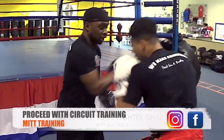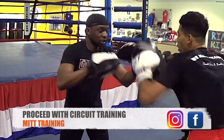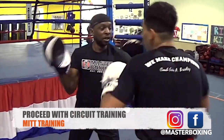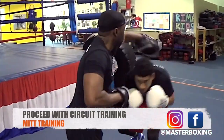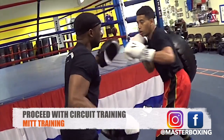When it's all said and done, it might take time to learn, but it will be worth it. This is Mitt Master 2, the second edition — the step by step of how you get the best hand skills in boxing.